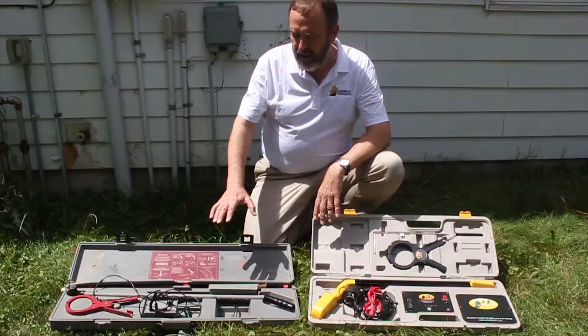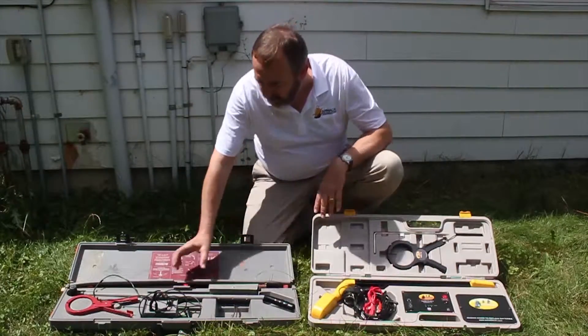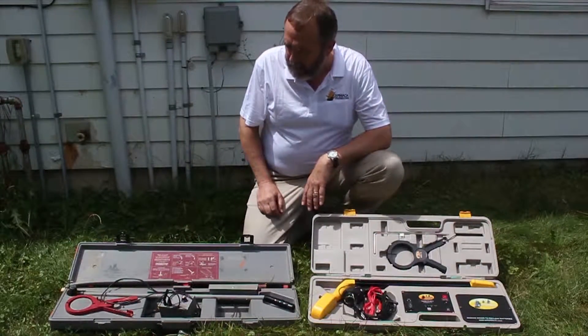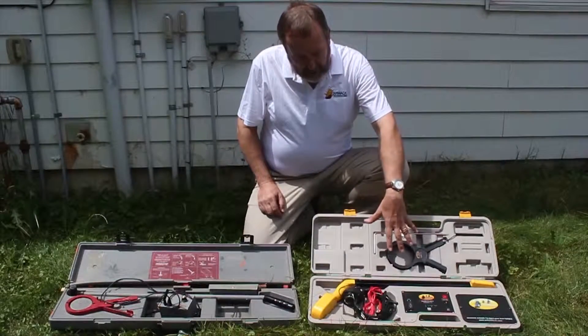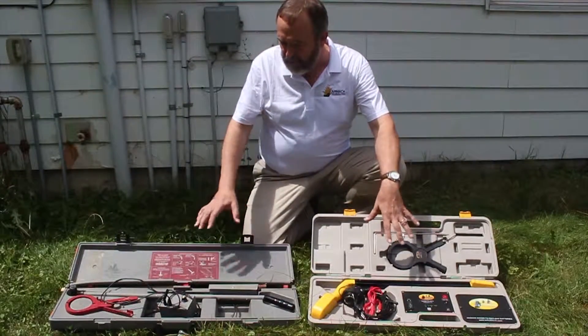This single frequency, high frequency, radio frequency locator has been around for a while. A lot of people have used it and they're taking a beating over time. This more modern product here, our Pro 871, does many of the same kinds of functions. We think of these as drop locators.